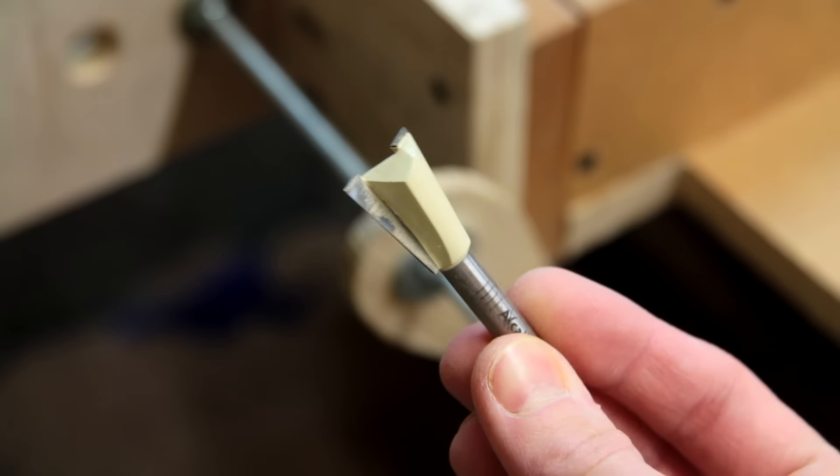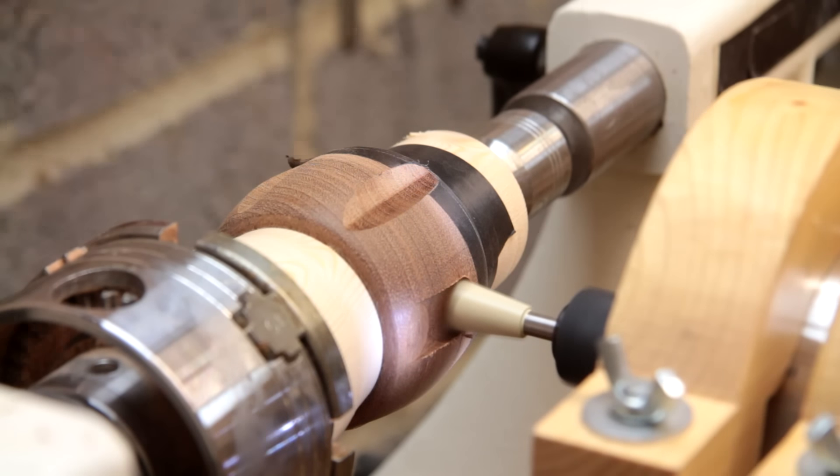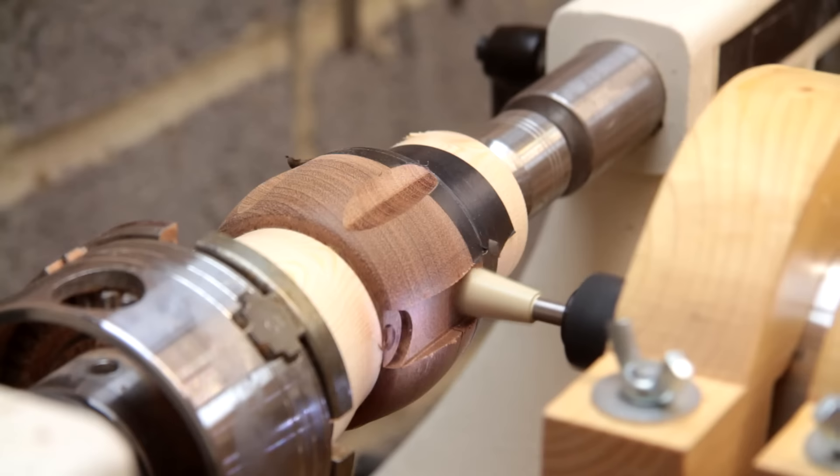For the next step I'm using a large dovetail router bit, although ideally you would use a straight bit. This time I'm using the router to create a channel for the wearer to get their arm through.